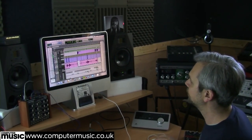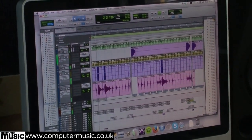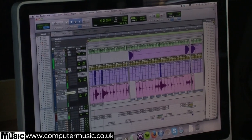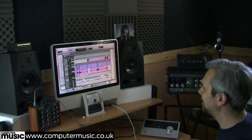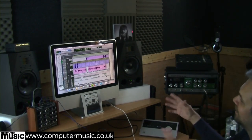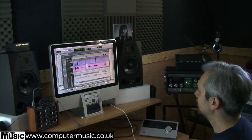And then, you know, if you hear it in context with the whole thing, it just gives it a nice feel rather than being dry. It's a bit more of a pain for Alan to mix, obviously, because it's probably easier if he was adding that in himself. But I like to make my own sounds up using this method.